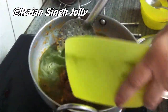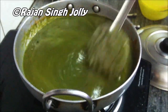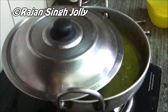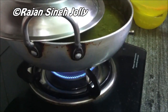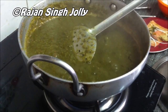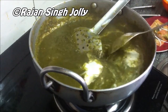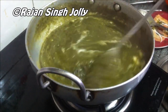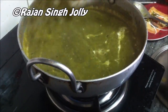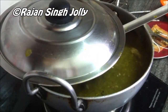Once the tomato puree is done, add in the spinach puree. The heat is on high at the moment. Once a little water dries out, cover it with a lid partially and carry on cooking until about 50 percent of the water dries out. Then we add an optional ingredient which is malai or fresh cream — stir it in thoroughly, place the lid back on, and cook until all the extra water dries out.